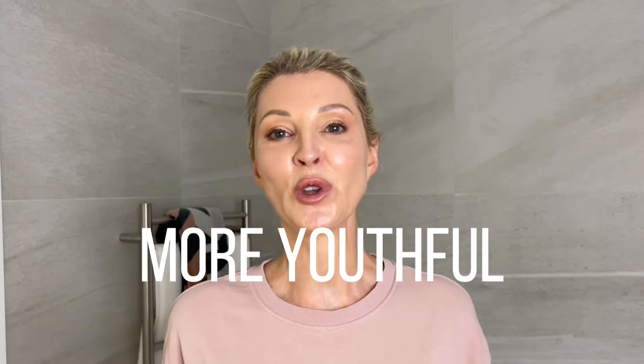Because this technique adds dimension to your face as well as brightening your complexion, this will make your skin look instantly more youthful.